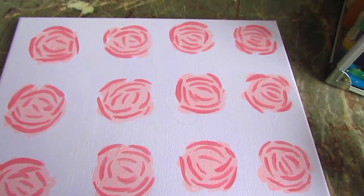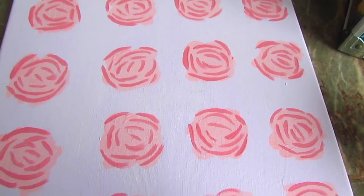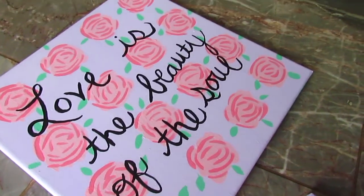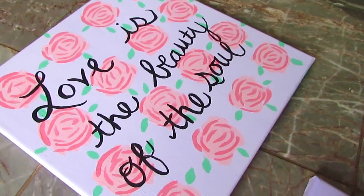Then I'm going to add a darker pink with strokes of lines to make a rose, and then add little petals of green. My quote is 'Love is the beauty of the soul' and I just used black acrylic paint for that and freehanded it.